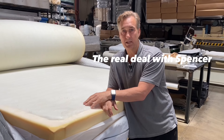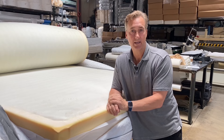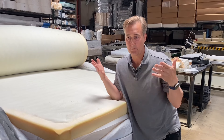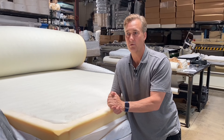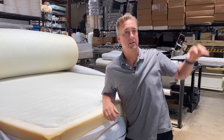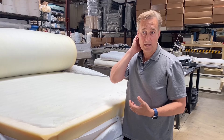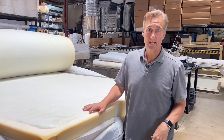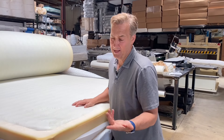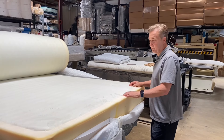They don't make their own beds. These are contract companies. Saatva is a brand they came up with just for marketing — they build beautiful websites, beautiful photography, beautiful marketing. Then they contract regional, family-owned factories around the country to build their product for them. That's how they can deliver around the country, with delivery services set up in each region that will deliver in your home. They don't make their own beds.